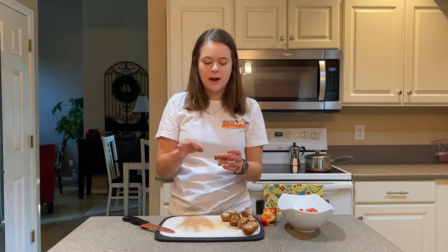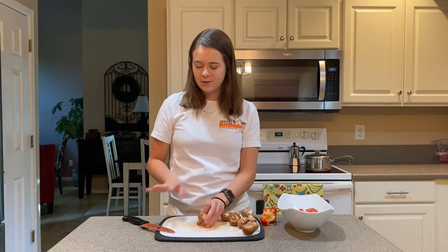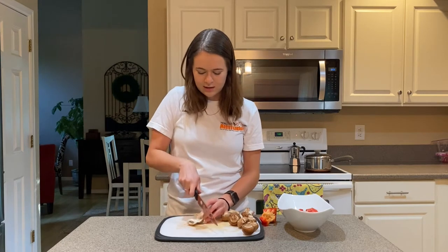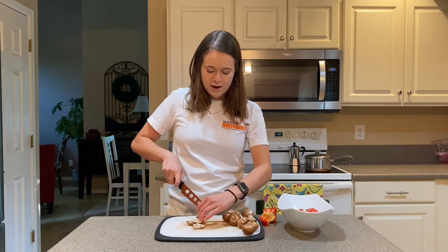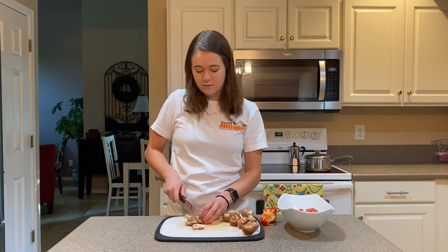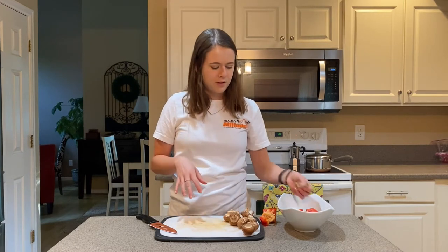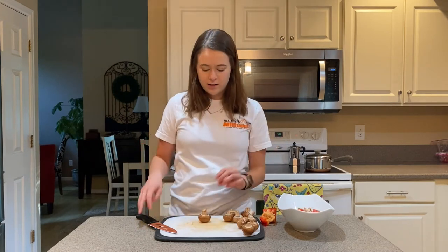Finally, the mushrooms. I've already taken a wet paper towel and rubbed off the excess dirt that sometimes is left on the mushrooms. I'm going to slice these — I like to keep the stems on for the extra nutrients. If you don't like the texture of the stem, you can always remove it. I'll keep slicing these up, transfer them to my bowl, and then I'll be ready to cook the sauce.